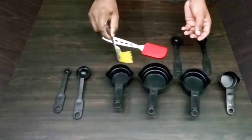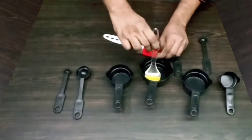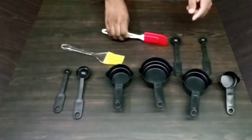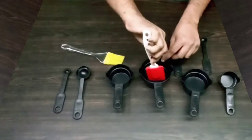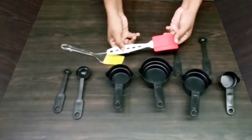We need to grease the pan. This brush is a silicone brush. In the same way, we need to grease the pan.